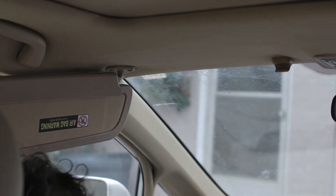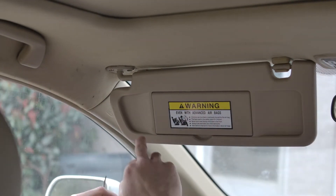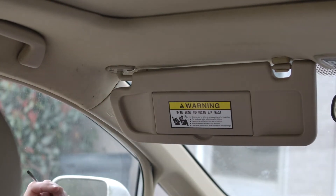Alright. Now we want to put this somewhere we're not going to lose it. Then I'm going to spin this around, snap it back into place, and I can take this other one off and it won't just fall down.